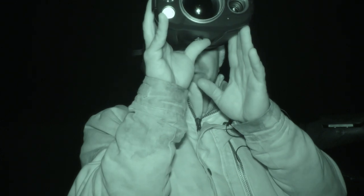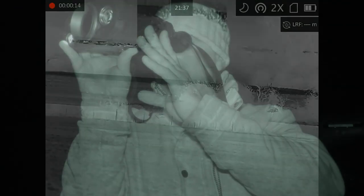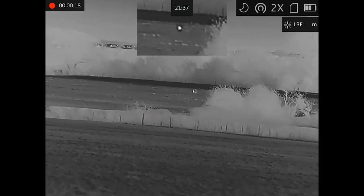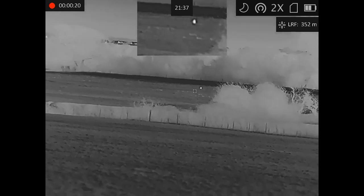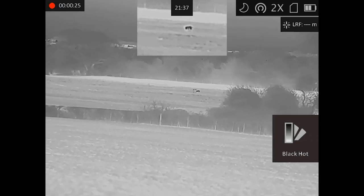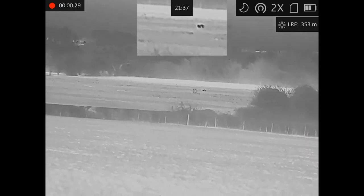Just keeping an eye out to see if he comes back out. There's another one out in the field now — a little bit further. Let's walk down and see if we can get a bit closer and get some better footage on that one.